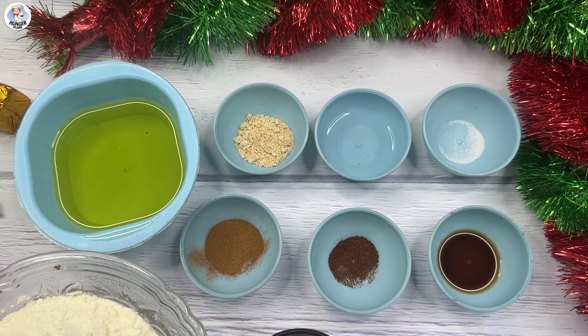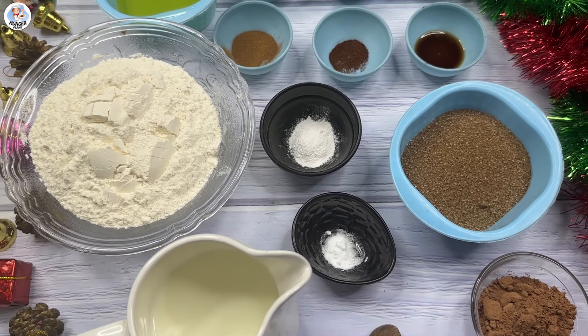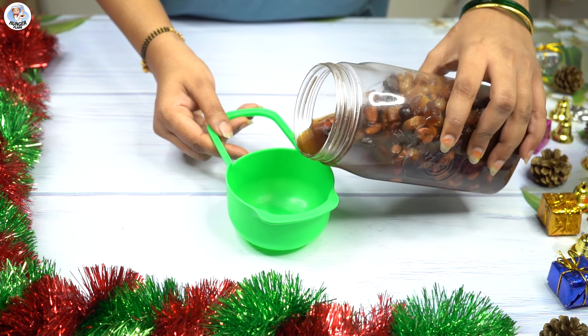These are all the ingredients we are going to need. The detailed recipe will be in the description box below. Here I have a jar of dried fruits which I soaked in rum for 2 weeks — that recipe will be found in the link, so do check it out.